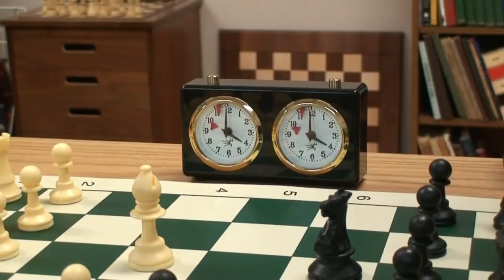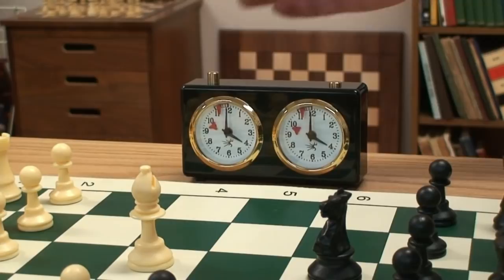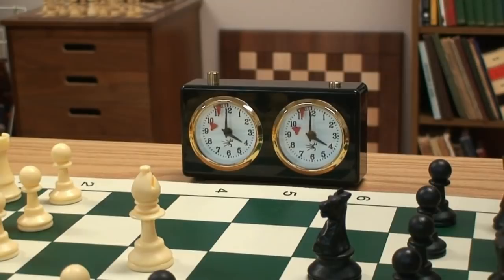The basic operation is you make a move and press your side of the clock with the same hand you made your move. It starts your opponent's time. If your opponent runs out of time, you indicate their flag has fallen and claim a win, provided they haven't won on the chessboard a moment earlier.